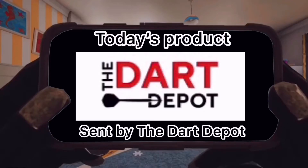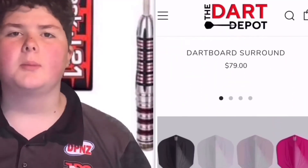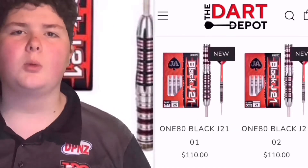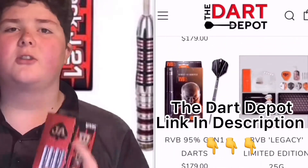Hey guys, what's up! Proud to say that this video has been brought to you by the Dart Depot for sending me in a set of these Black J21 21-gram second edition darts. Let's get into them and see what they're like.